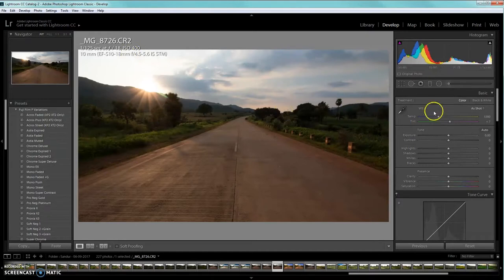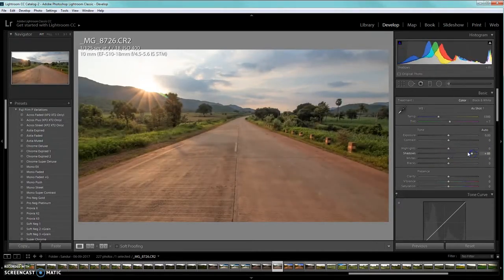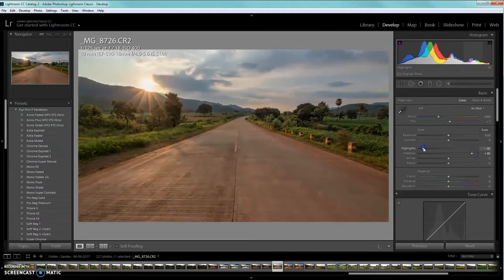Here's my workflow for this kind of picture. The first thing you want to do is increase the shadows — as you can see there's a lot of dark areas not visible properly, so we'll boost the shadows. We'll also bring down the highlights because we need more detail there; otherwise it will be blown out, and we don't want that. So bring down highlights and increase shadows.